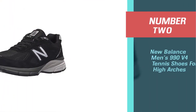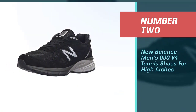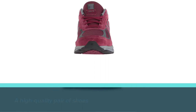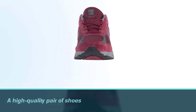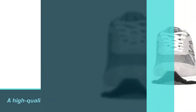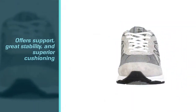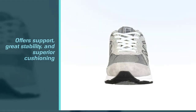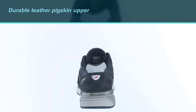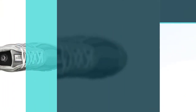Number two: New Balance Men's 990 v4 Tennis Shoes for High Arches. The New Balance Men's 990 v4 sneakers are a high quality pair of shoes for players looking for the best tennis shoes with arch support, great stability, and superior cushioning. The combination of the durable leather pigskin upper with the ENCAP midsole technology helps keep these shoes from breaking down mile after mile.